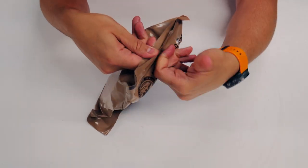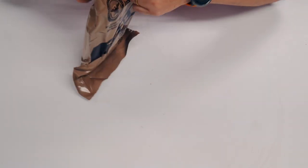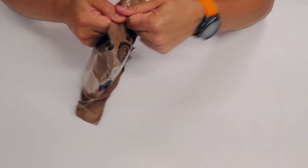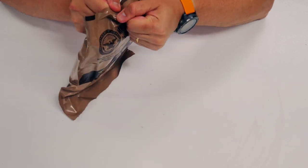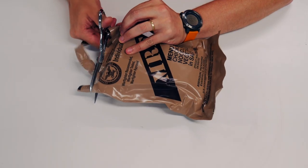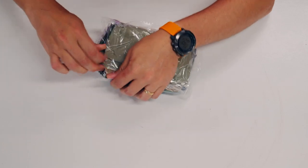It's kind of a mixed bag on whether you can get these open like this or not, or whether you need to cut them. One out of three so far I've been able to open. Here we are, let's see what we got. Let's pull everything out and shake it out.